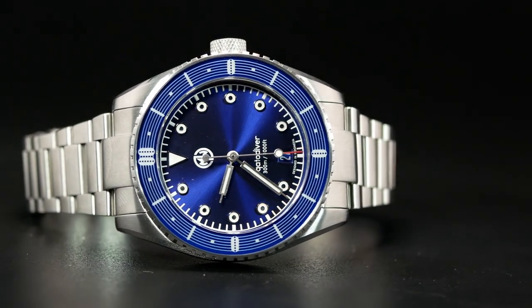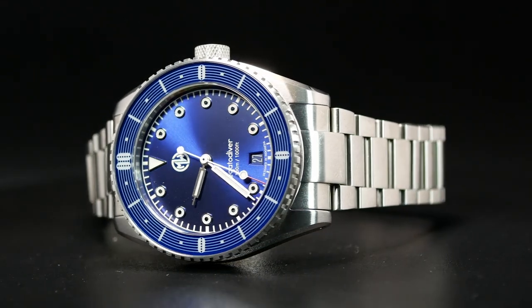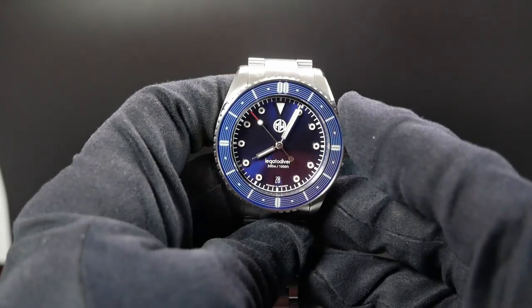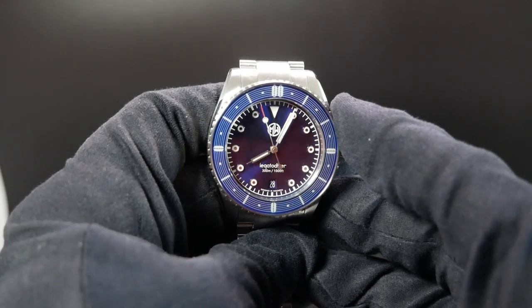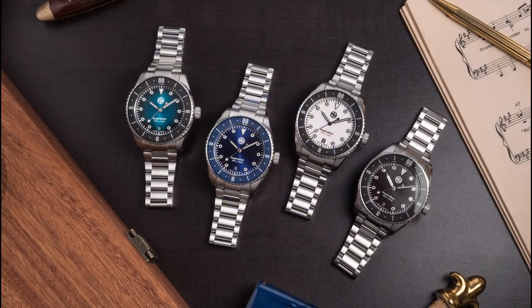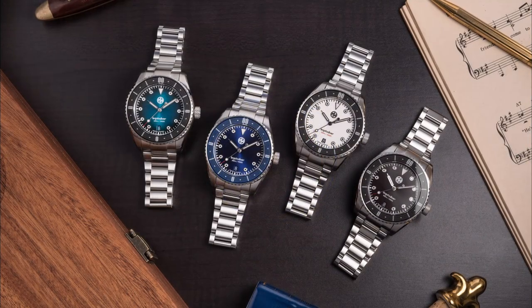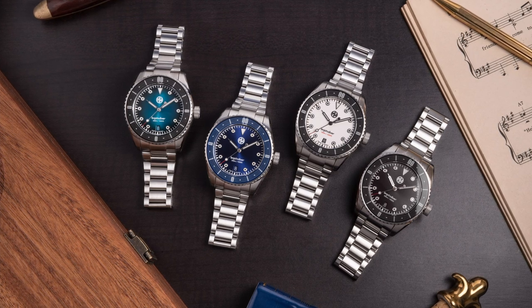Sitting over the dial, we have a flat sapphire with a reported 10 layers of AR coating. But even with that, I found the dial still a bit reflective at times, some of which may be due to the darker nature of this particular dial. As far as I know, there are going to be four different colorways to the Legato: a white version, a black, a teal, and this blue version.